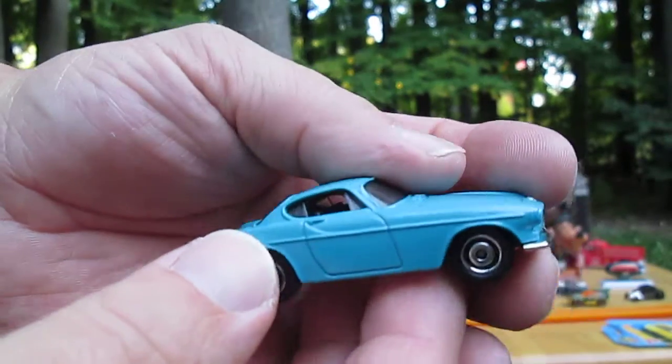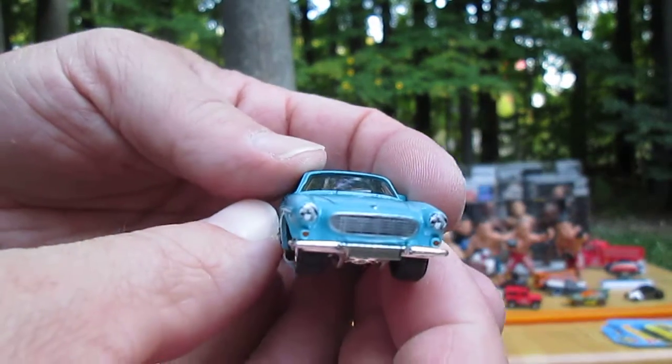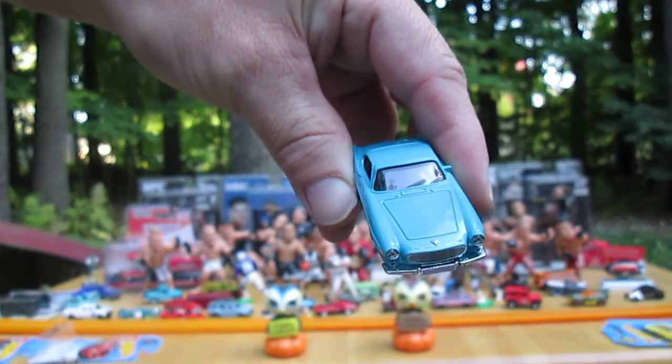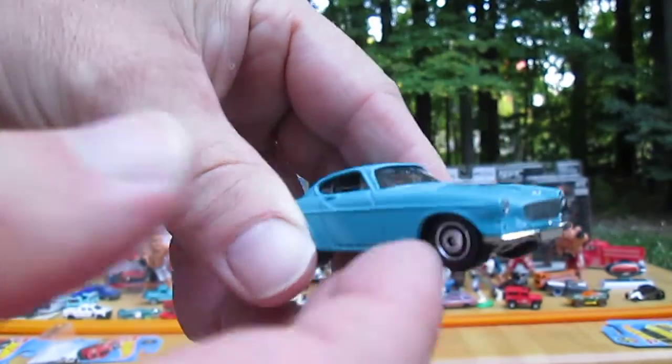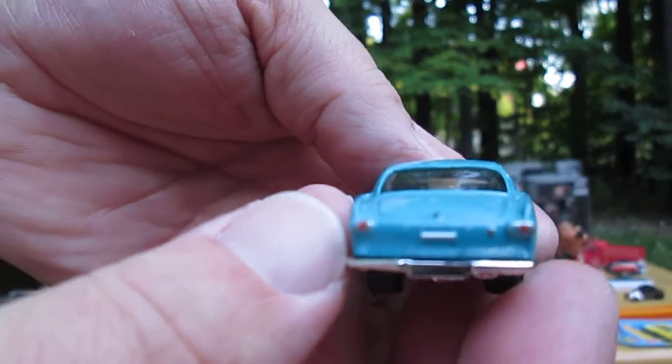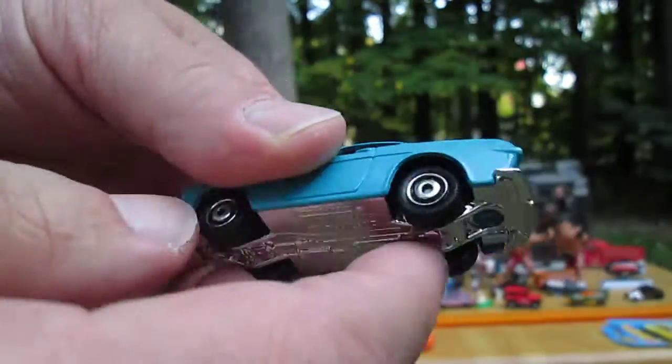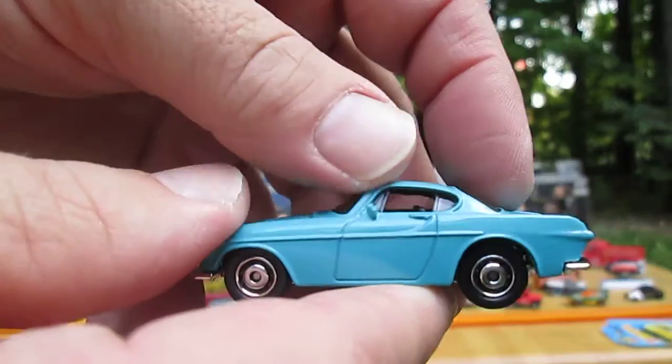All wheels roll well. Front. Back. Bottom — plastic, as we suspected. Metal top.